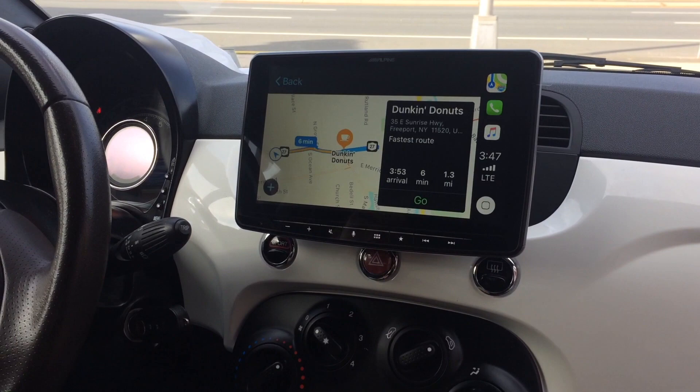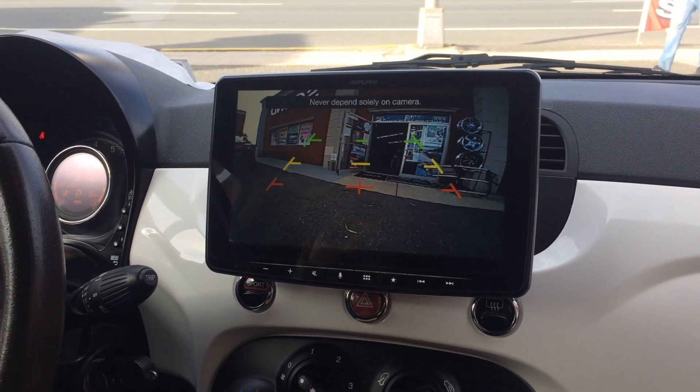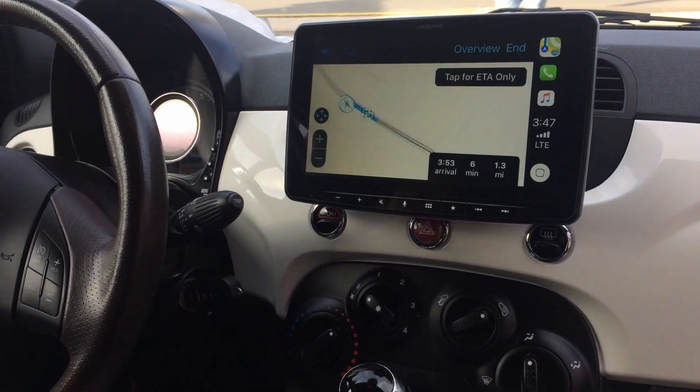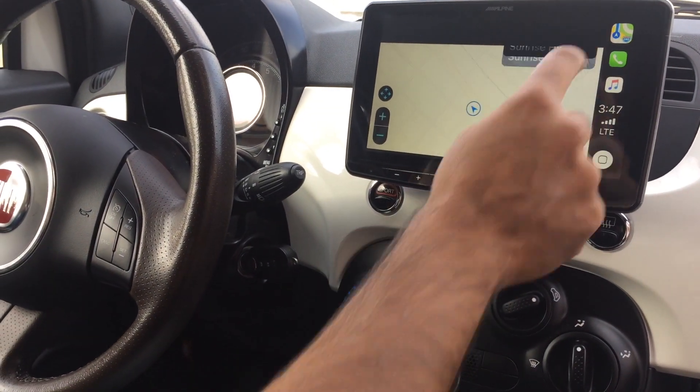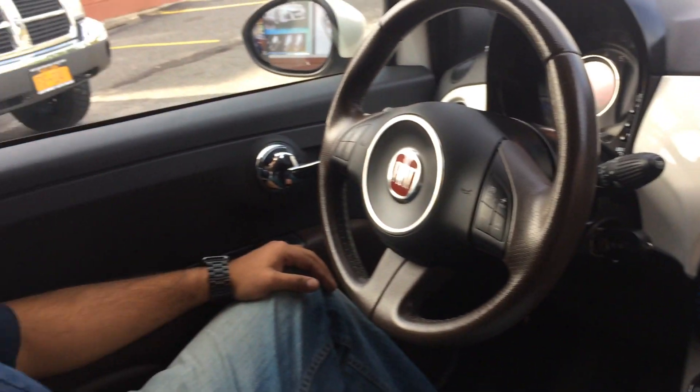In addition, the reverse camera comes up as soon as you put the vehicle in reverse, and it's a beautiful picture quality. This was done here at Avenue Sound, Freeport, New York. Visit us on the web at www.avenuesound.com, Facebook, YouTube, or follow us on Twitter. Thank you.